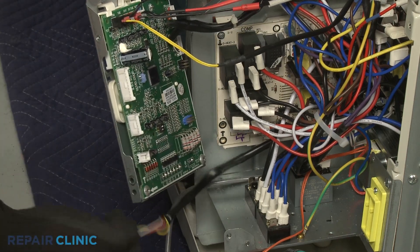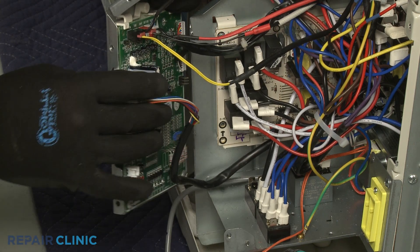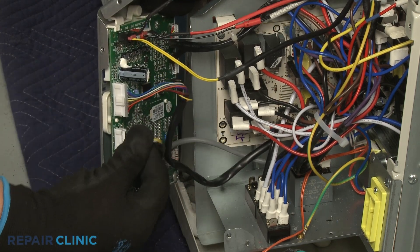Use a new zip tie to bundle the control box wires together. Reconnect the relay board and transformer wire connectors to the main control board, then realign the middle access cover and thread the five screws.